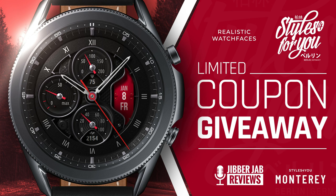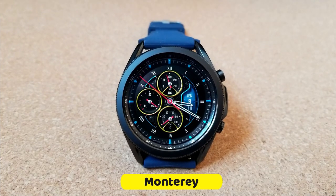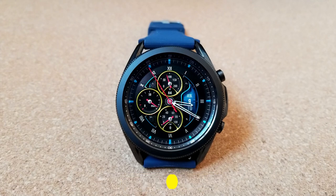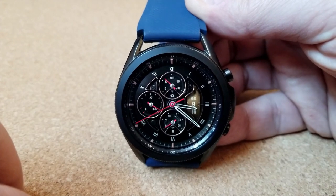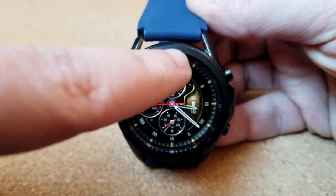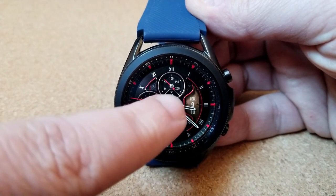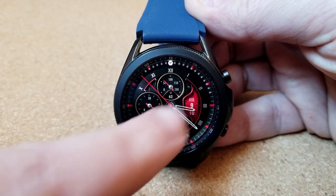This one comes in an analog-only format, and with those roman numerals around the bezel, it definitely gives off a more classy and traditional look. However, the themed accents, the textures, as well as those other display frames also give this a bit of a sporty flair, so you could really wear this for multiple occasions.